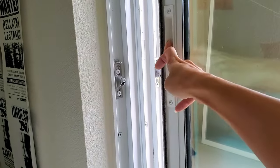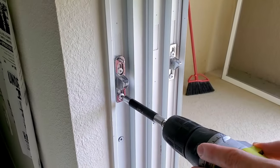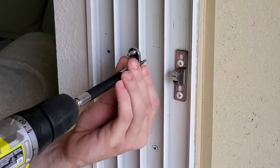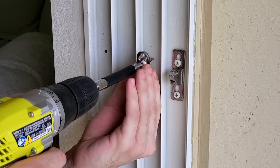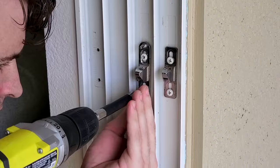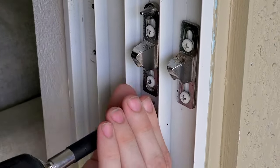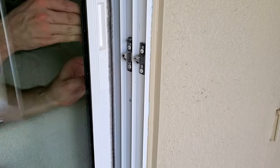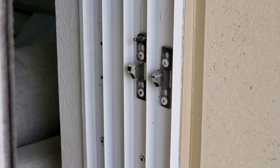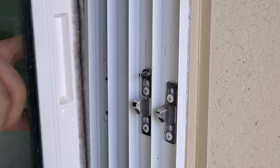Now we need to move this door latch from the first track to the third track. You can see the channel already has perforated dots to help us line this up, and these screws are also designed to drill through the channel. I find it easier to drill the top screw in first but do not tighten all the way so you can adjust it later. Open and close your slider to adjust where the latch needs to be, then tighten your screws. Test that your lock works and repeat for the other side.